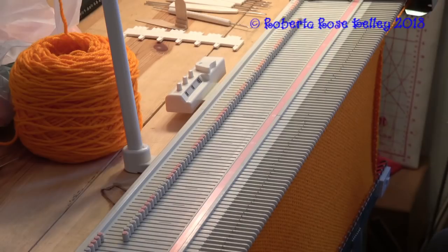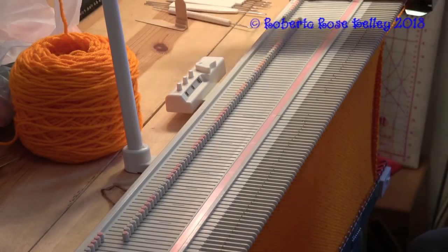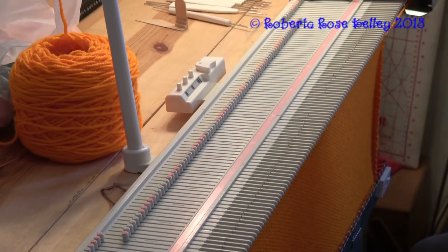I did about 14 or 18 rows of rib and then 44 rows of stockinette, and now I need to do the eyelets.